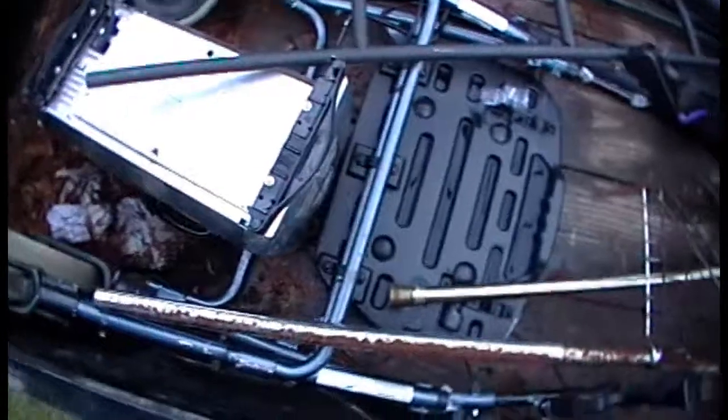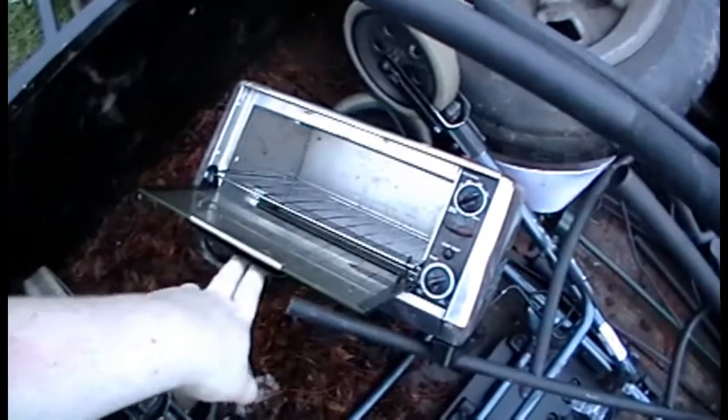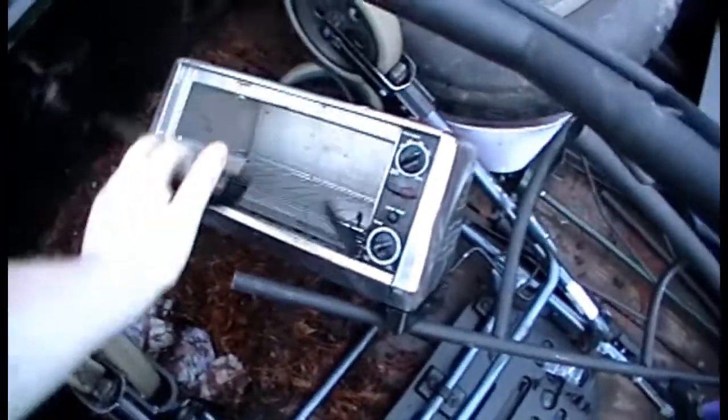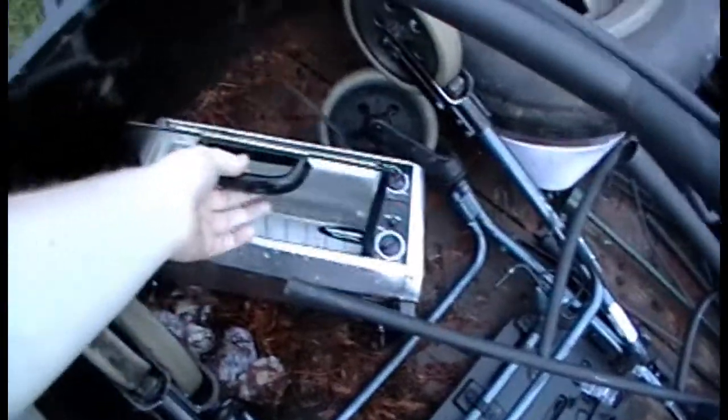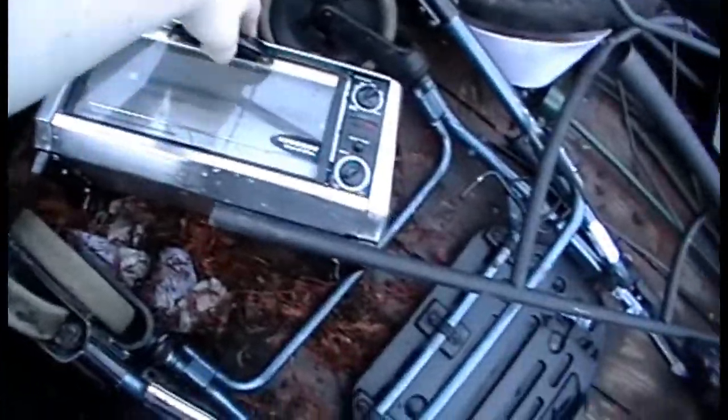We got a toaster oven. I think we should finish this thing off. I already threw it in the trailer one time. Let's see if we can find a dent on it. Oh, it's stainless! I wonder how much I can get for that. Alright, I think that's a dent from where I threw it in.